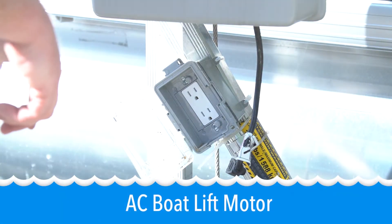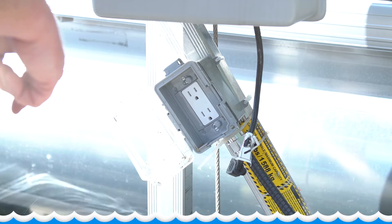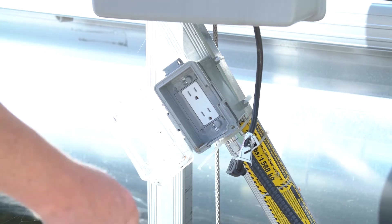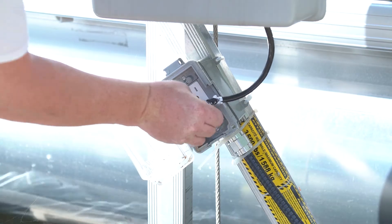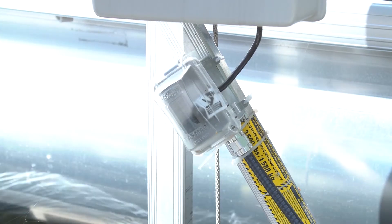Here we are at the end of the dock. We've already run the AC out here using the specific regulations for this area. The GFCI is up on the land, so this outlet is protected, and all we have to do with this AC boatlift motor is plug it in. Ready to go.